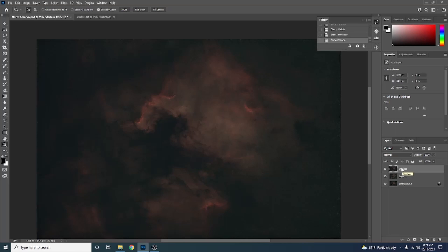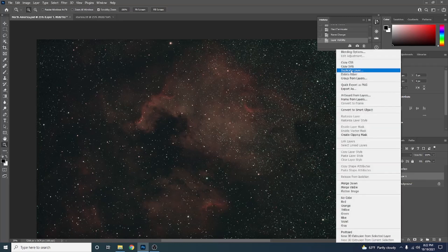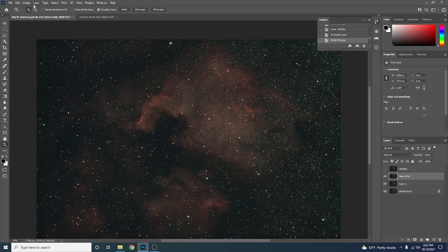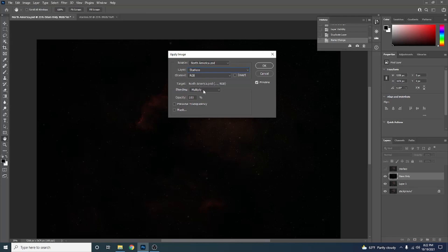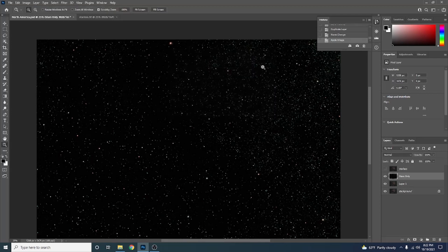Now we're going to make our Stars Only layer. Turn the Starless layer off, click on the last layer, right-click it, and duplicate it. Rename it Stars Only. With that layer selected, go to Image, Apply Image, and in the Layer drop-down select Starless. In Blending, select Subtract and set the Offset to 2. Hit OK. Now we have a Stars Only image.